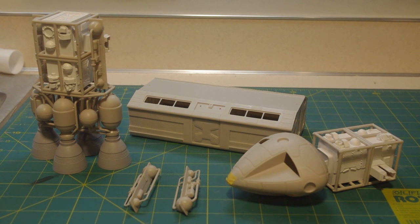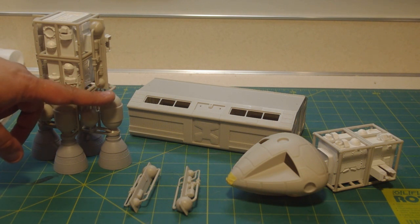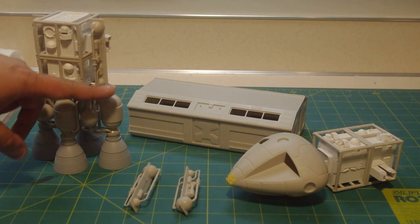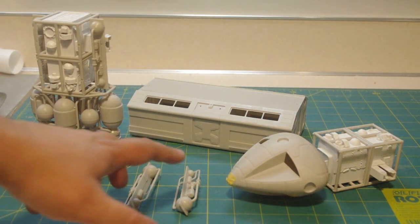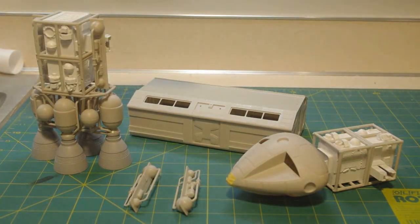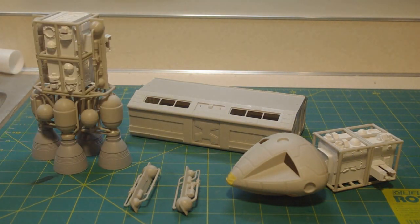Final assembly should be done soon. You can see the engine section all nicely assembled, the aft cage structure — there are just the big X trusses that go on either edge. This other one isn't quite as far along, but these two detailed pieces go on that one. I've also got the majority of the assembly done on the passenger pod.